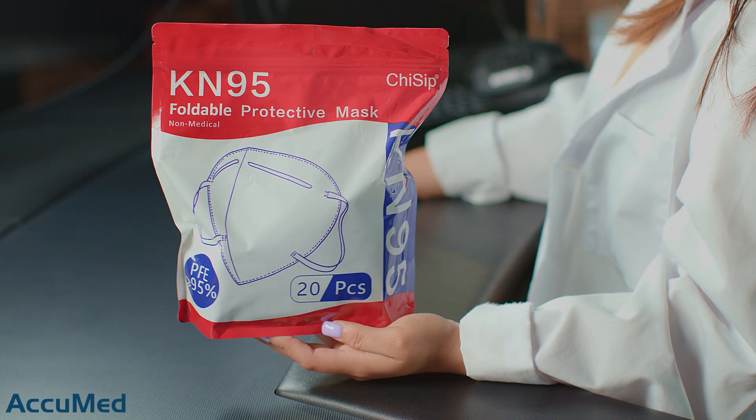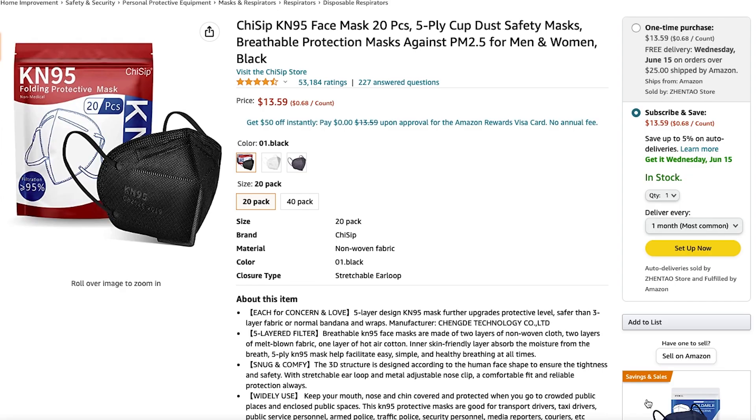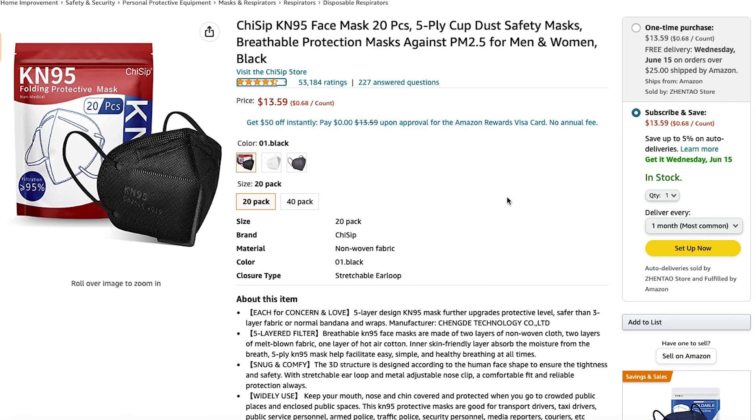Hello everyone and welcome back to the Acumen channel. Today we're going to be reviewing the Chisip K95 face mask. This is the Amazon listing — they come in a 20 pack for $13.59 and have a 4.5 out of 5 rating with over 53,000 reviews. That's a lot of reviews. Let's go ahead and take a look at these masks and see how they look. They come in a 20 pack, so there are 10 in each little bag.